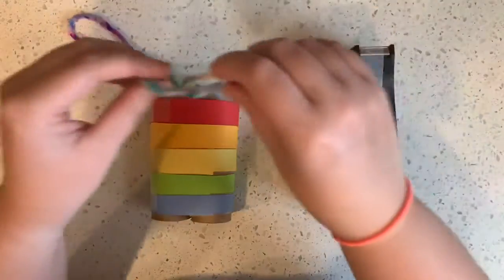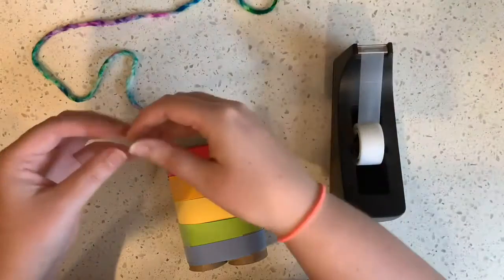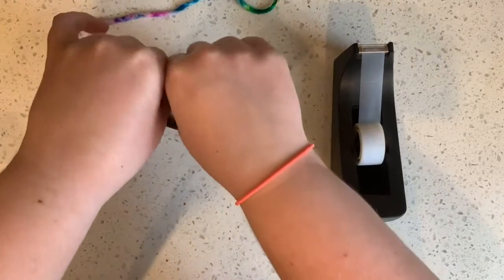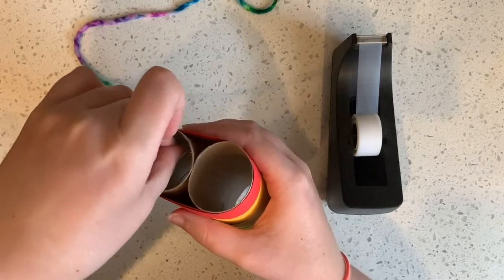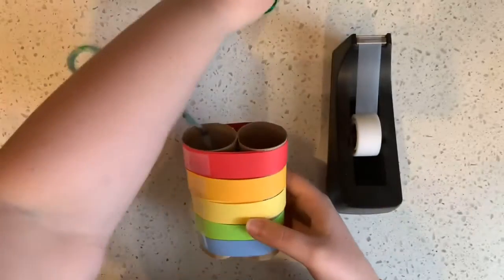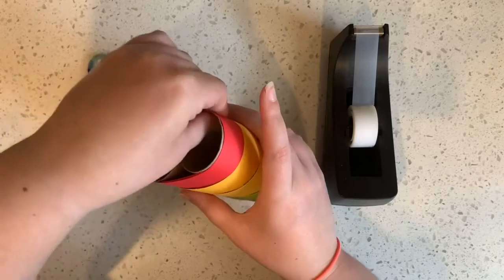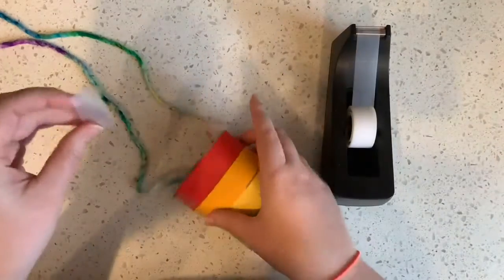The last thing that you need is some string to put it around your neck. You'll take some tape, put one piece on the end of your string, and put it inside the tube. You might even want two pieces of tape just to make sure that it doesn't fall. Then you take the other piece, also put tape on that one, and tape it inside the other tube.